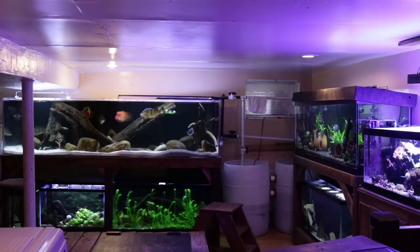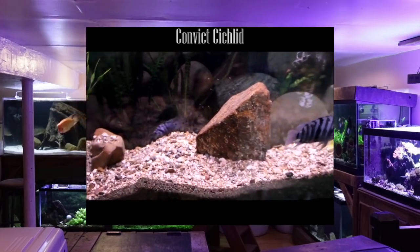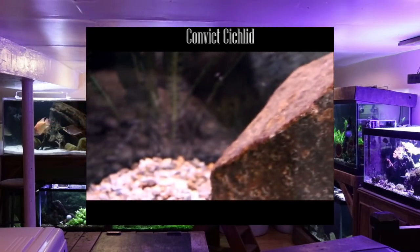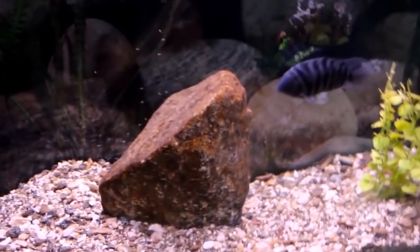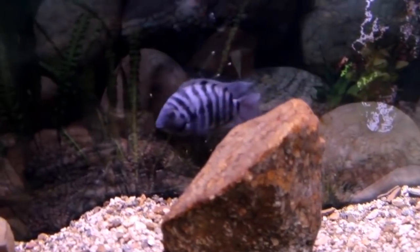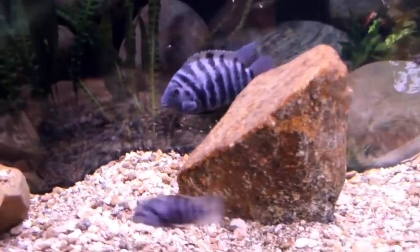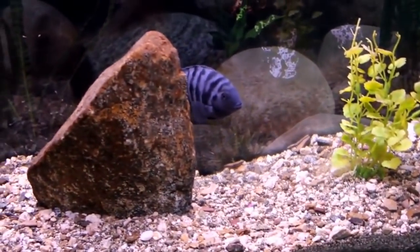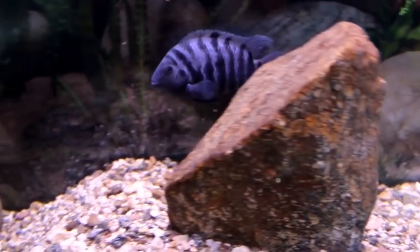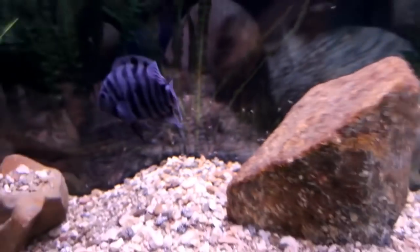The next fish I recommend for the beginner aquarist is the Convict Cichlid. I know some of you will argue with me because convict cichlids are known for their aggression, but despite that I do believe they are a great choice for people newly entering this hobby, especially if they're interested in keeping New World cichlids. My first New World cichlid was the convict cichlid and these fish taught me a lot. They are extremely hardy — when I first kept them I had mine in an African cichlid tank with a higher pH than recommended, and it survived. I definitely don't recommend that, but they are very hardy.